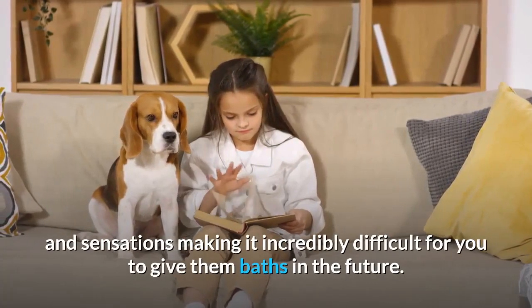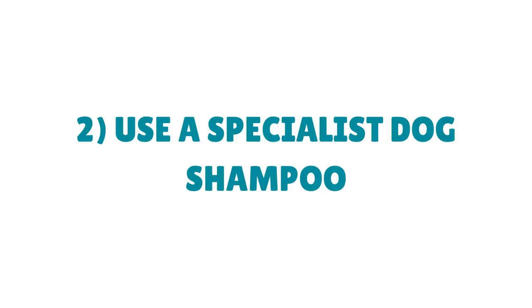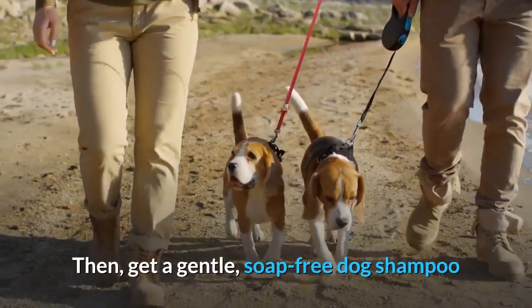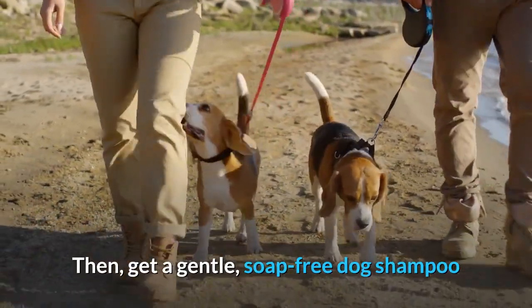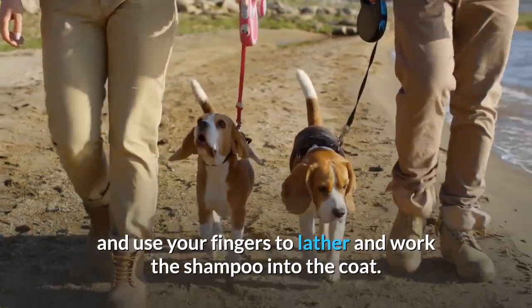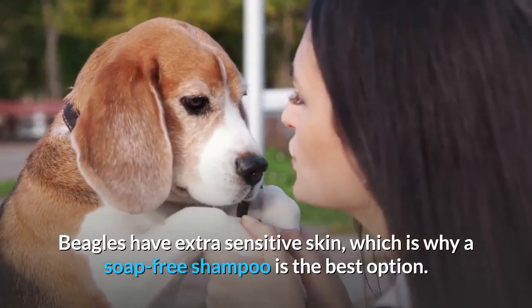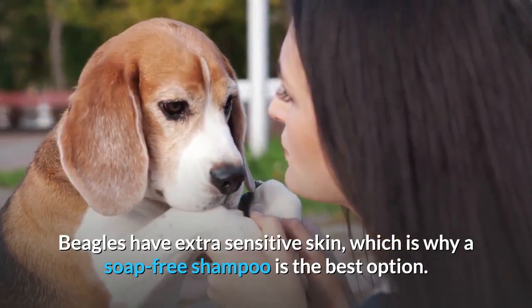Making baths unpleasant makes it incredibly difficult to give them baths in the future. Step 2: Use a Specialist Dog Shampoo. Get a gentle, soap-free dog shampoo and use your fingers to lather and work the shampoo into the coat. Beagles have extra sensitive skin, which is why a soap-free shampoo is the best option.